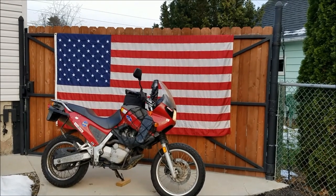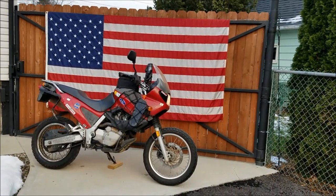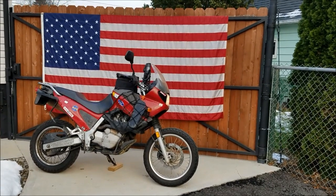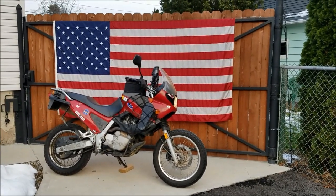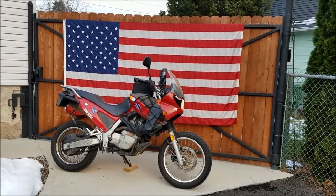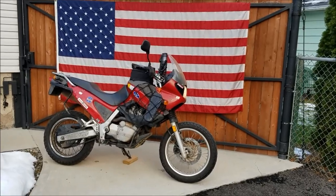Hey guys, KZGuy2 here, no nonsense, no how. Today I want to tell you about my 1999 BMW F650 that I've owned for 10 years and I've put over 30,000 miles on this thing. I want to tell you some of the mods I've done to it, how much I love it, and just what a great, awesome bike it is. So let's get started.